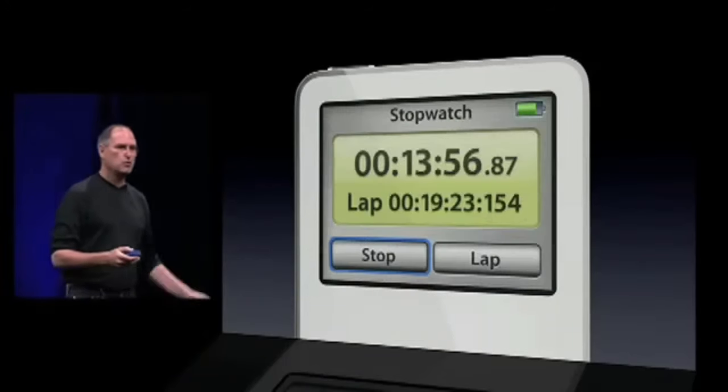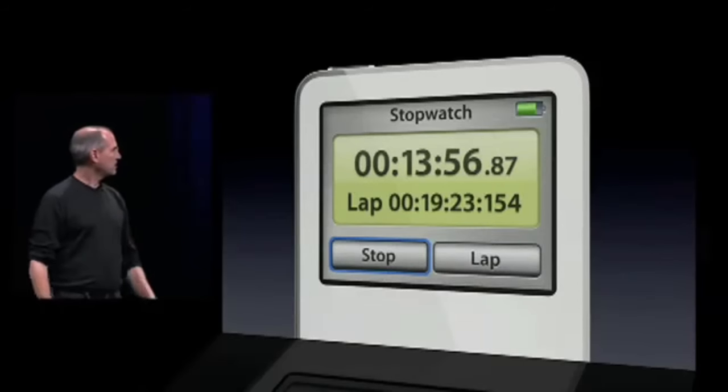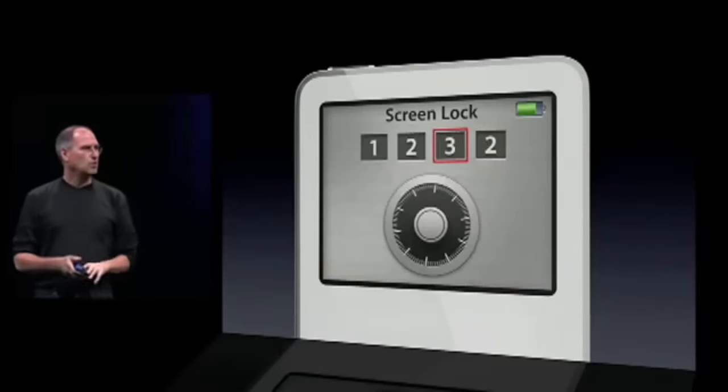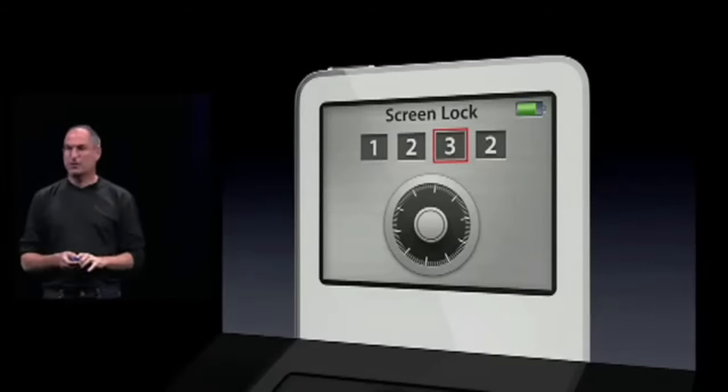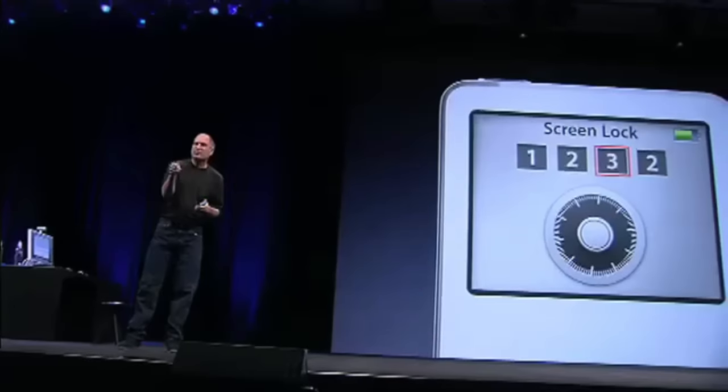We have some new things too — a stopwatch and a lap timer, so you can do some really nice lap times. We also have a screen lock. If you're going to have your contacts and calendars on, you might want to lock your screen, and you can do that. The way you do it is you set it with the click wheel.